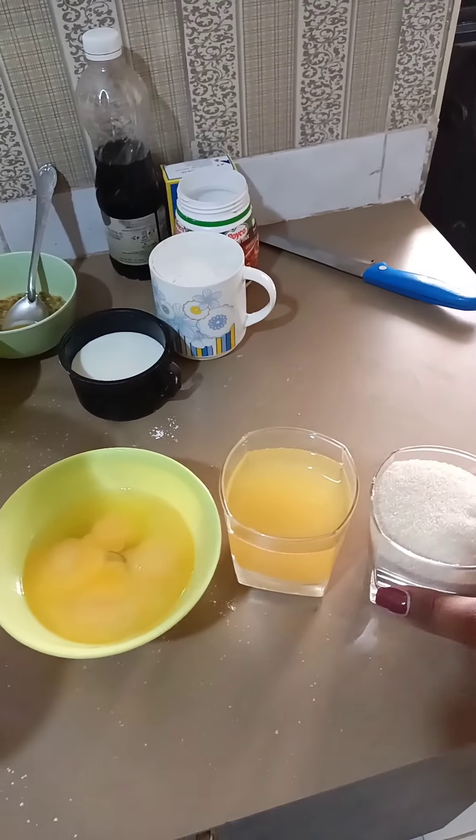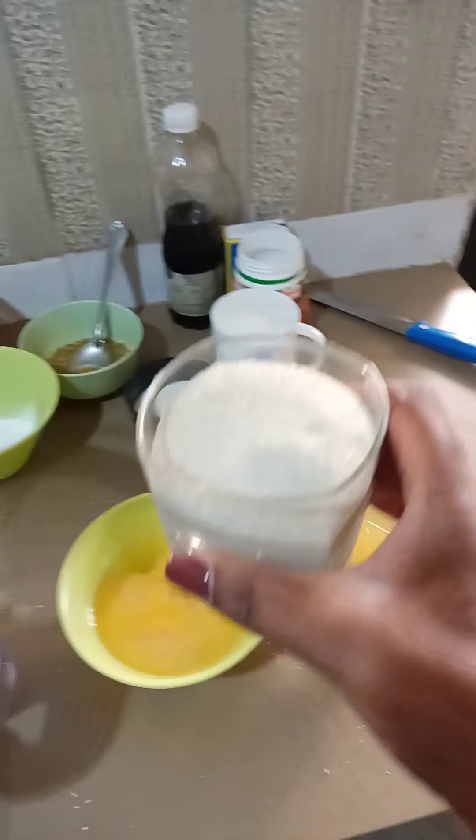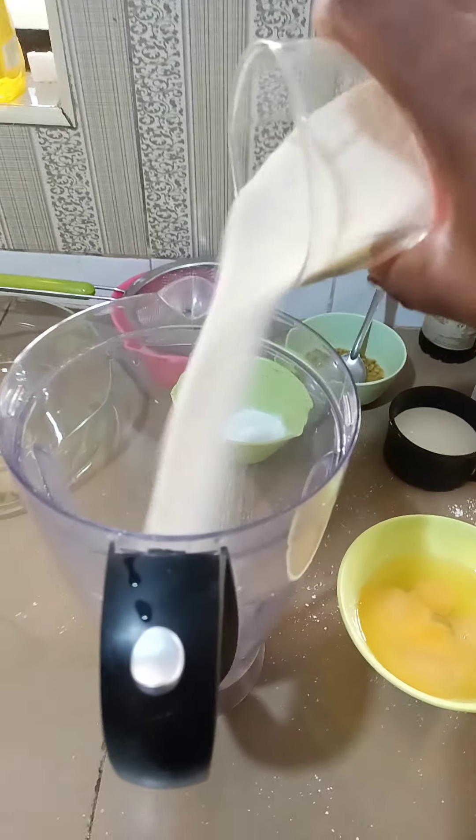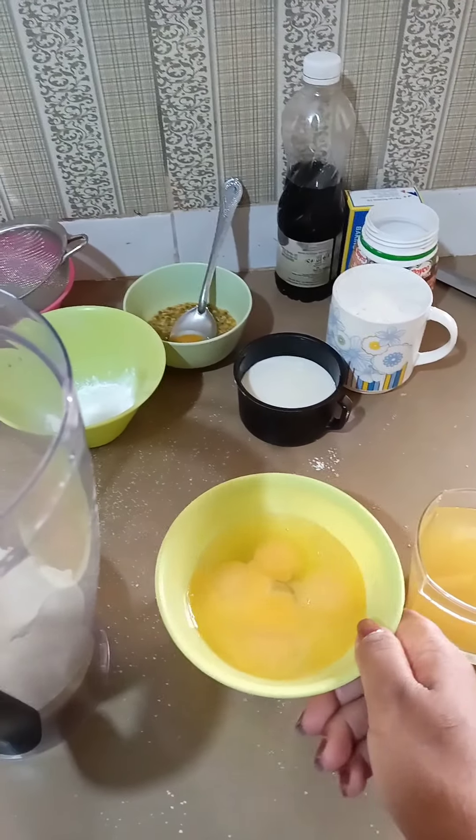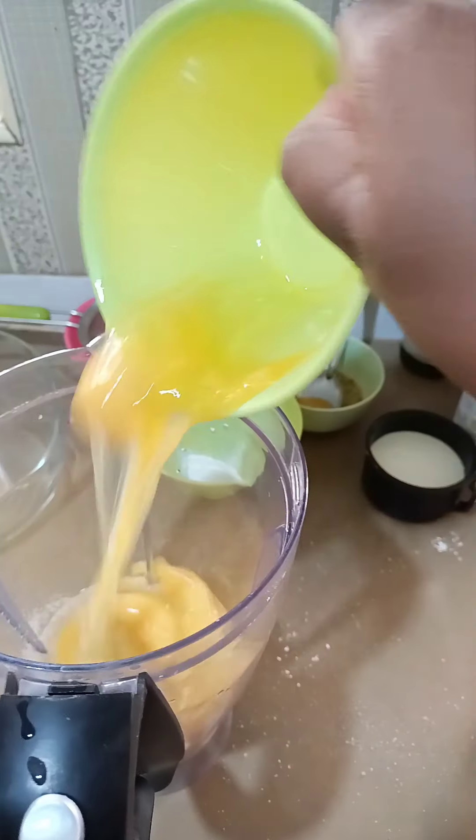Hi guys, I hope you are doing well. Today I'm going to try something different from the norm — I'm going to bake a cake. It's a passion cake, and these are the steps that I'm going to take.